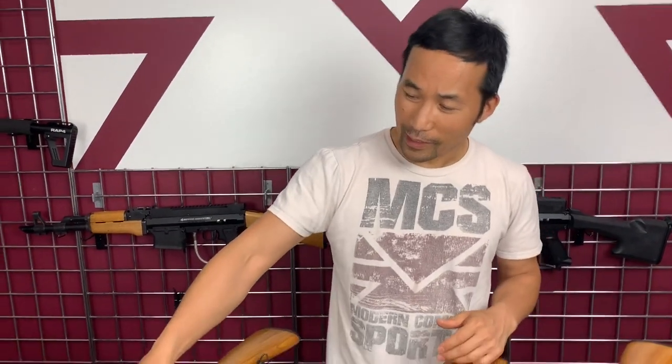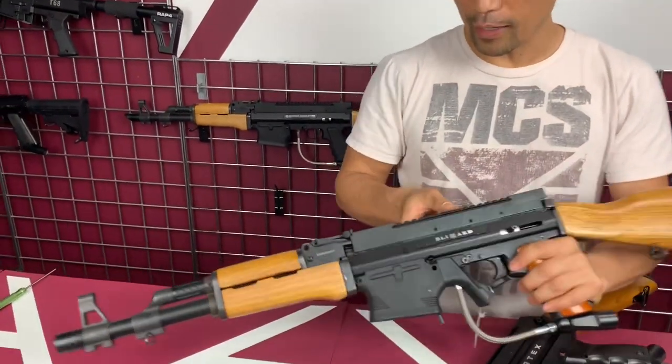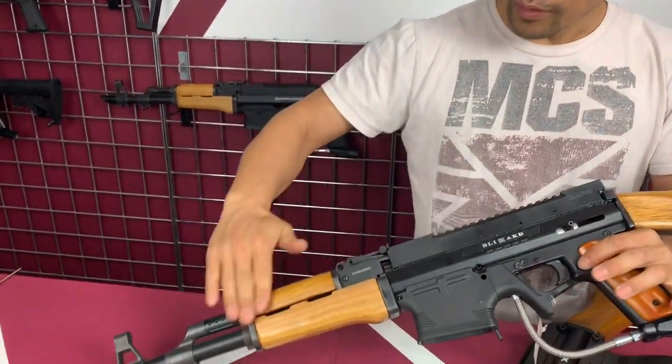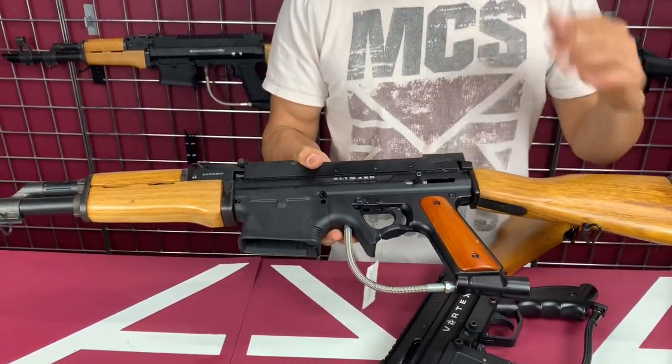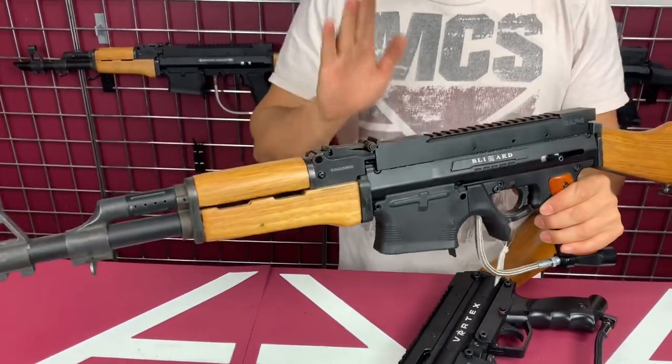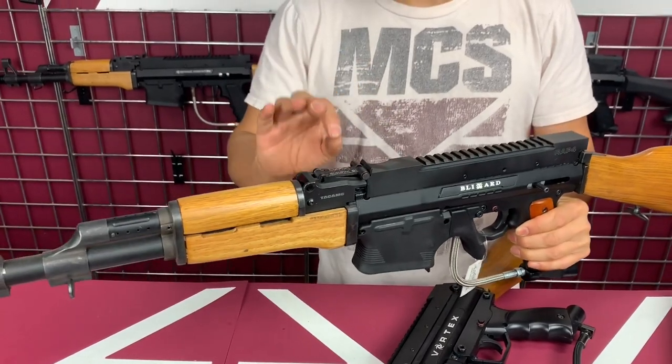Hi everyone, it's KTMS here. Today I have a video on the AK-47 conversion kit — basically you turn your Tippmann 98 into an AK. It also works with the A5, XSEN, classic, or any of those models with the conversion kit. So let's get started. This is the Tippmann 98 version made into an AK version. You get your AK-47 handguard kit, buttstock, and pistol grip.